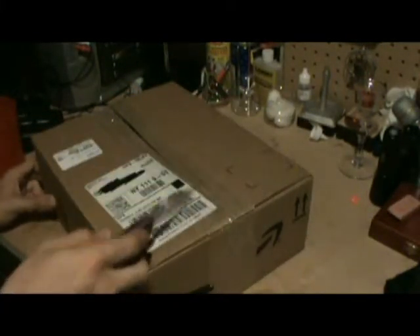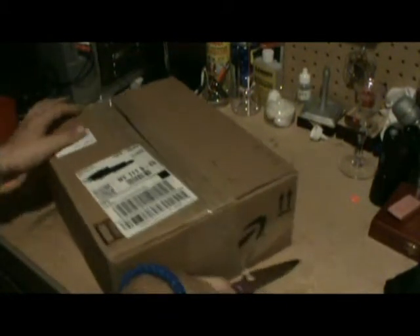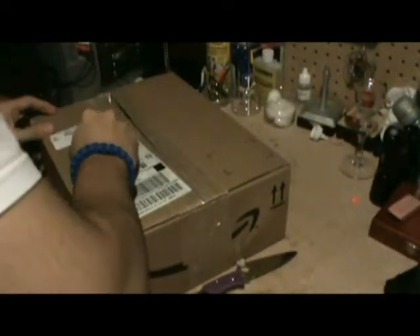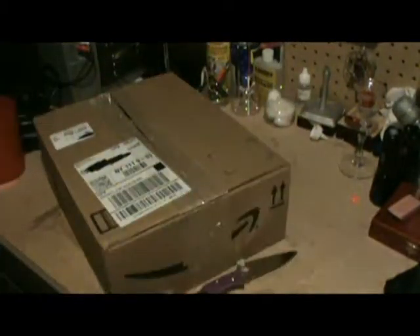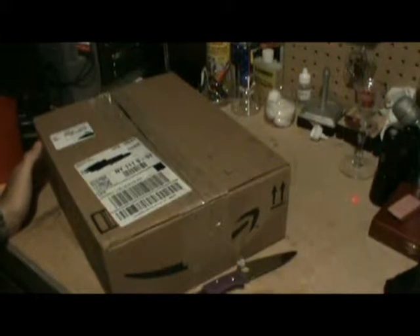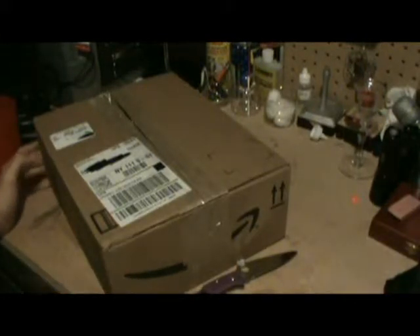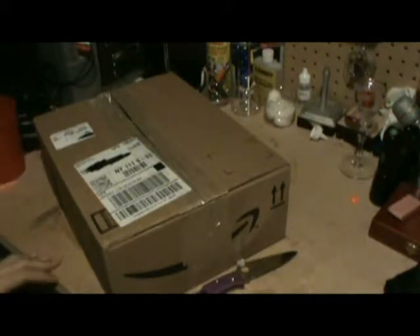You'll probably notice that I cut it open already. The reason why is I was going out when the UPS guy pulled up. I picked up the packages — there were three — and I just combined them into one big box I had.